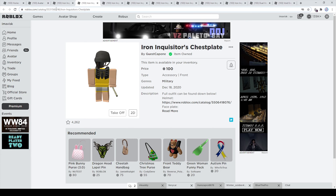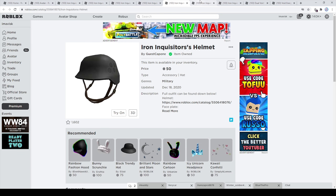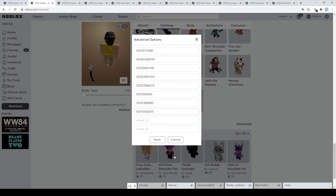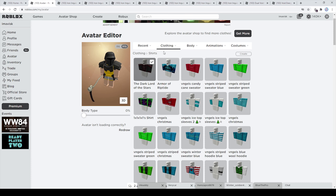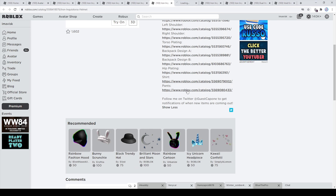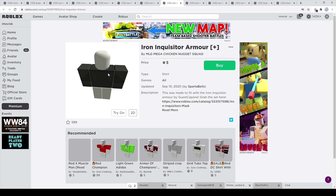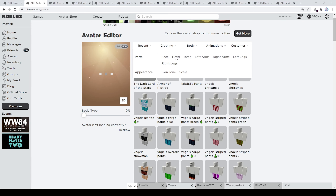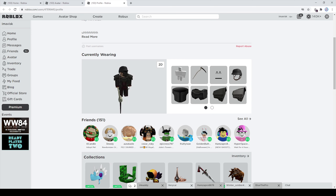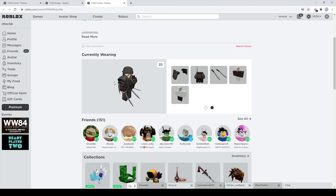We're going to equip the chestplate, then the shoulder accessories, the back accessory, and the dual void sabers for the full set. He also has matching clothing specifically made for the inquisitor armor, which looks quite nice. There's the finished set — very cool overall. The shirt from the dark lord set doesn't perfectly match, but the set looks pretty amazing. All links are in the description if you want to buy this. Thanks for watching and I'll see you next time!